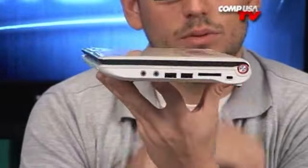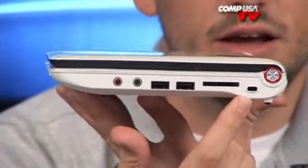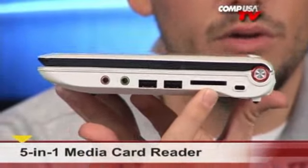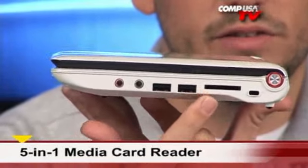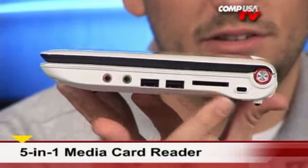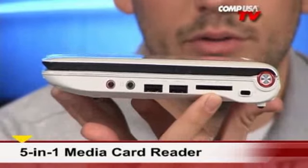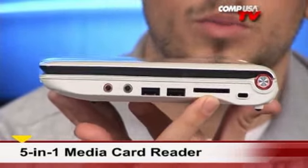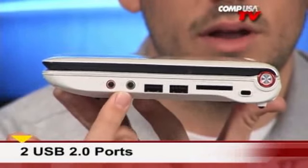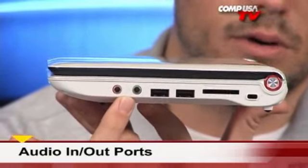Moving on over to this side, starting from all the way over here, you have a Kensington lock to lock it up in case it's going to be in a public area. This is where your multi-card reader is — so this is where you put everything else: XD, MMC, SD cards, and SDHC. They all go in here. This is where you can look at your pictures if you're on vacation or upload photos to clear out your card for your camera. You also have two USB 2.0 ports and then your input and output jacks for headset and microphones.